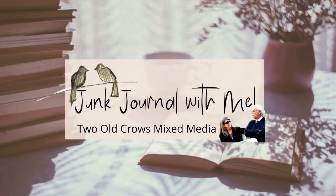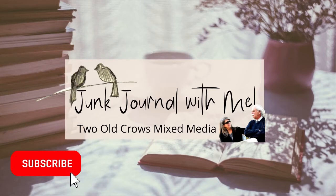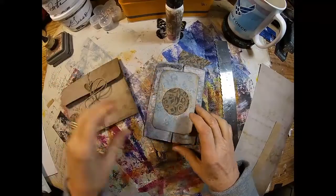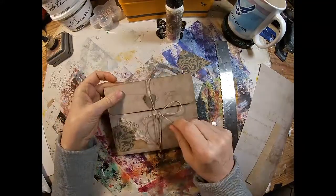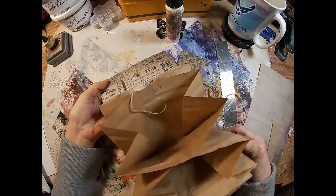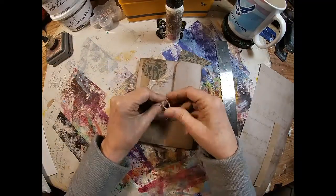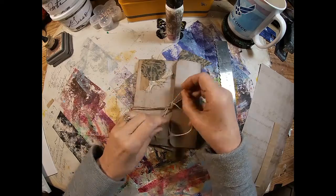My name is Peg. I call my channel 2O Coast Mix Media. I try to create 10 to 15 minute videos that are succinct and provide you with information in a very direct way — not a lot of chitchat. Hit that subscribe button; the notification bell will let you know when I upload additional content. That's the secret foldable pocket we made last week, and this is what we are going to be making today — this foldable pocket.